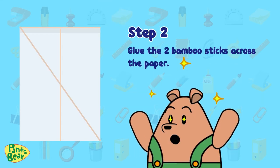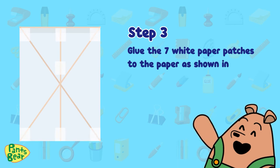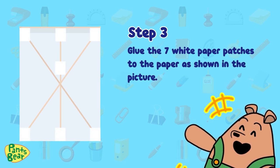Step two: glue the two bamboos across the paper. Step three: glue the seven white paper patches to the paper as shown in the picture.